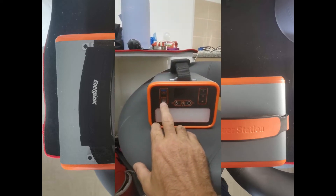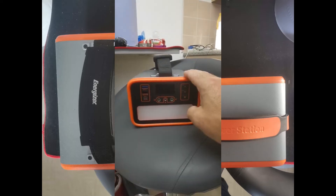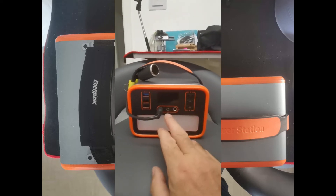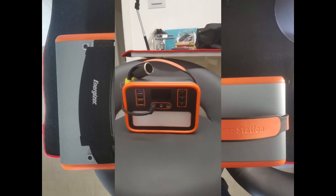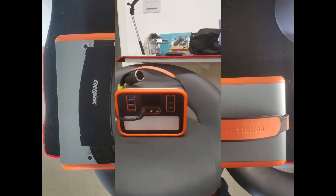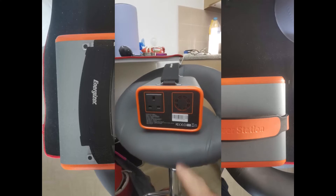You can charge the bigger unit through USB-C and the 12-volt at the same time, which charges it twice as fast. The smaller one can only charge through the 12-volt - either an adapter or a car cigarette lighter type connection. Both of them have a plug socket on the back.